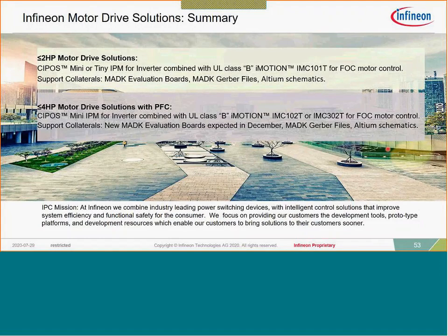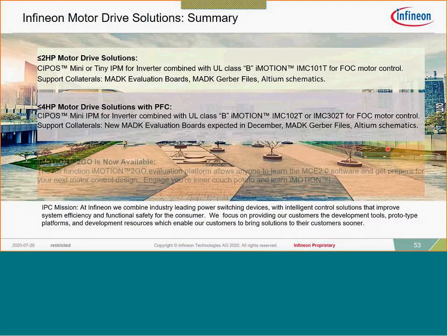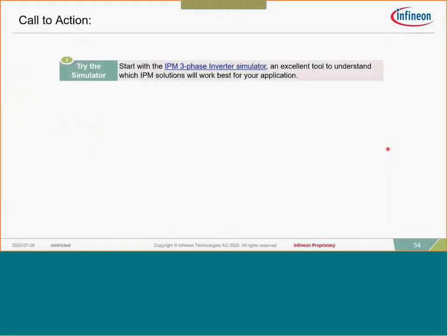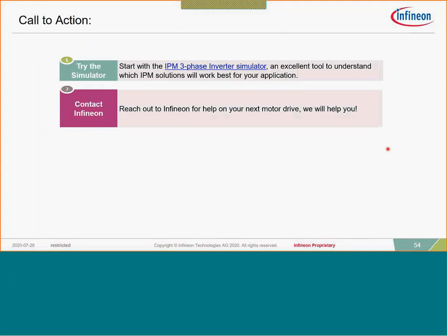With all solutions — low power or high power — all schematics and Gerber files are available, just reach out to Infineon. iMotion to Go is available now, so if you want to get your feet wet, feel free to reach out. To work with Infineon: first try our online IPM three-phase inverter simulator — an excellent tool to understand which IPM solution will work best in your application. The next step is to contact Infineon — we can put you in contact with experts with extensive experience in iMotion.